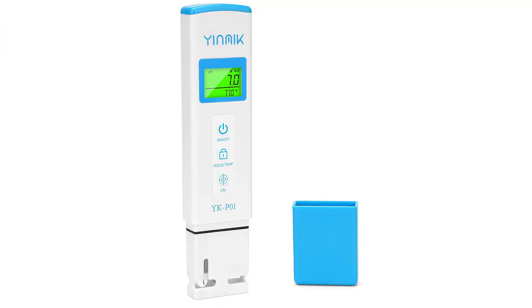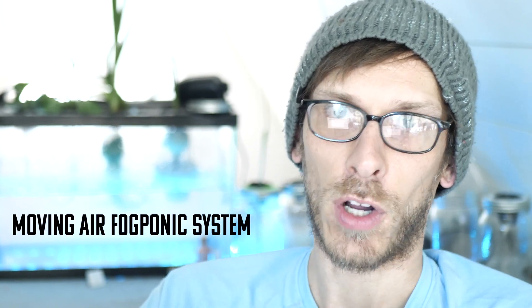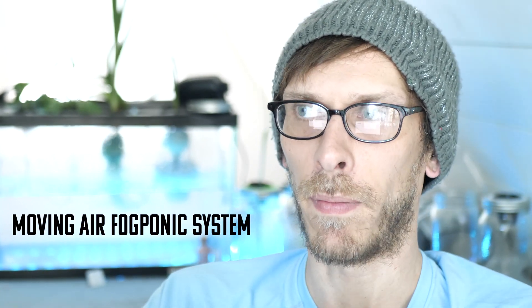I use this digital pH meter that has a built-in temperature sensor — I'll link it up on Amazon. Whatever you use to check the temperature of your water, just make sure it doesn't go above 85 degrees Fahrenheit. Now if you're interested in a more truly aeroponic approach, then you should look into the moving air fogponic system.